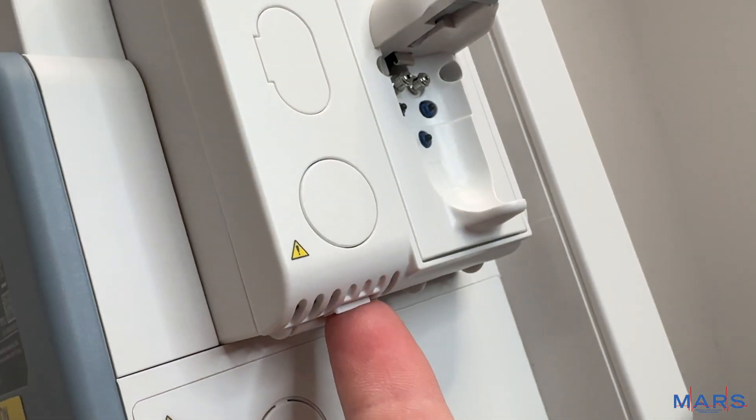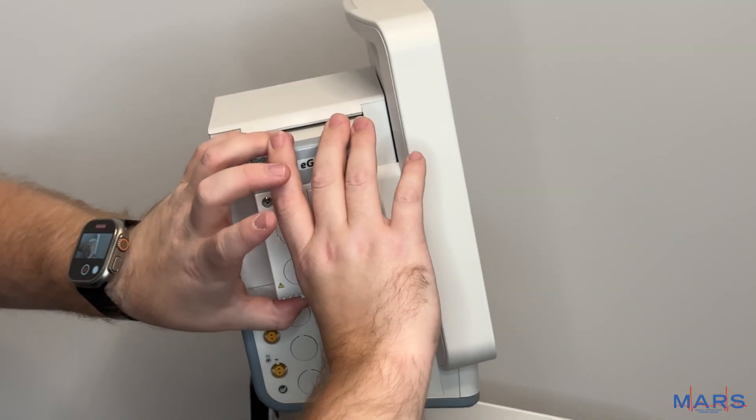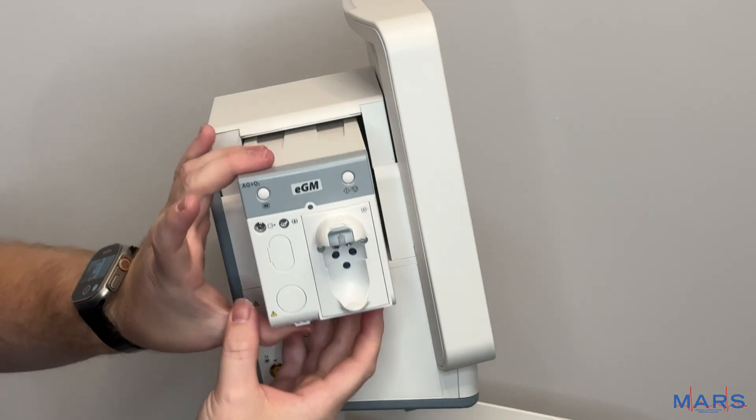You have to remember to undo the little clip and push down on both sides to slide the module out.